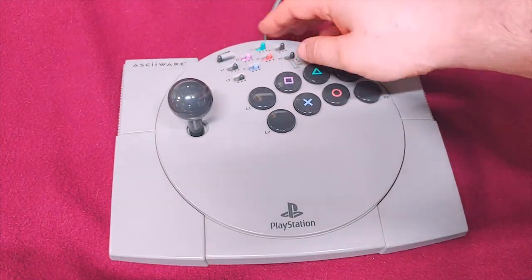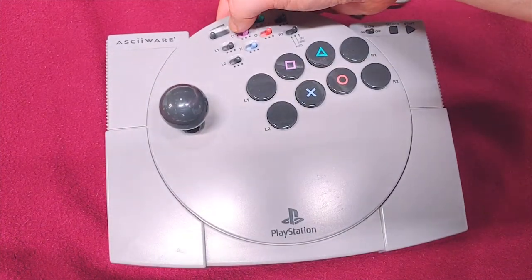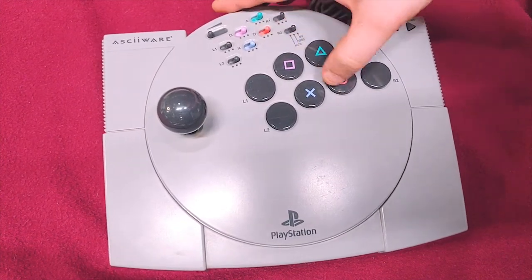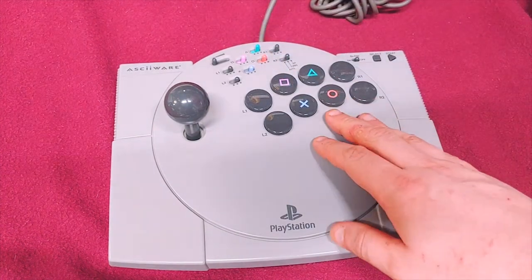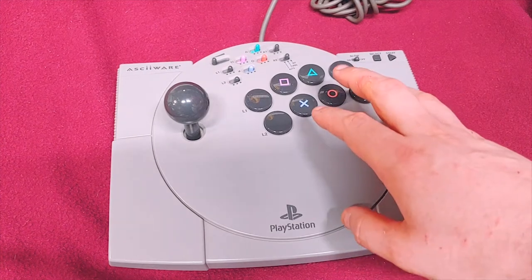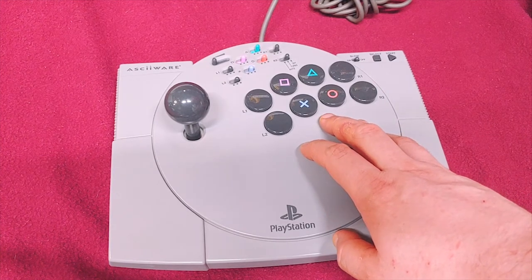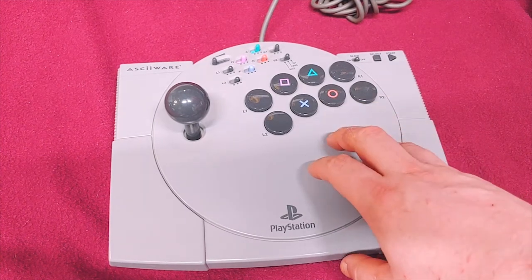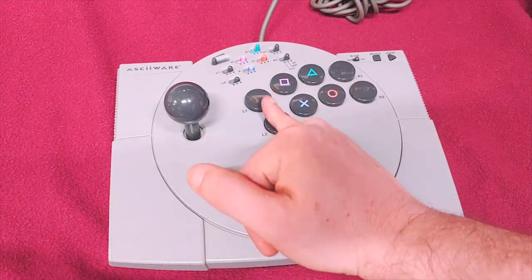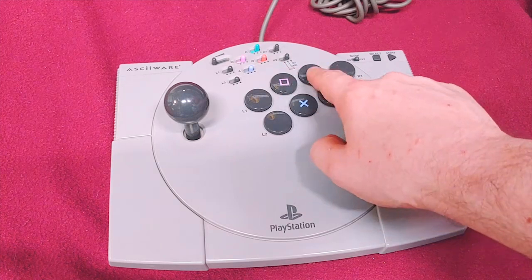I do like how not only do they have the actual shape but the color as well — that corresponds between each switch and each button. Now this is kind of a non-standard layout for what I would expect for arcade, but I have noticed that a lot of the more modern games are running this layout here and just not these two buttons, the L1 and L2. So you'll be, you know, kick, kick, kick, punch, punch, punch.